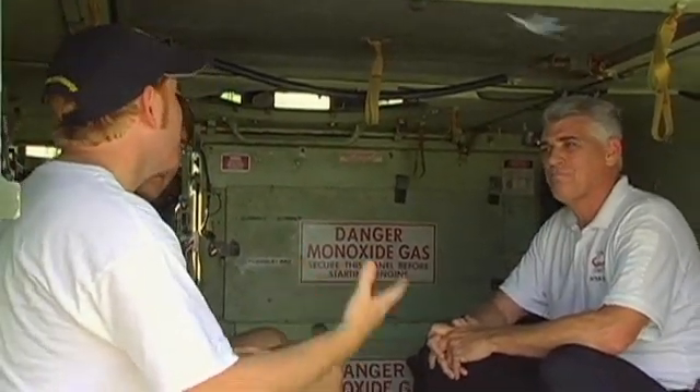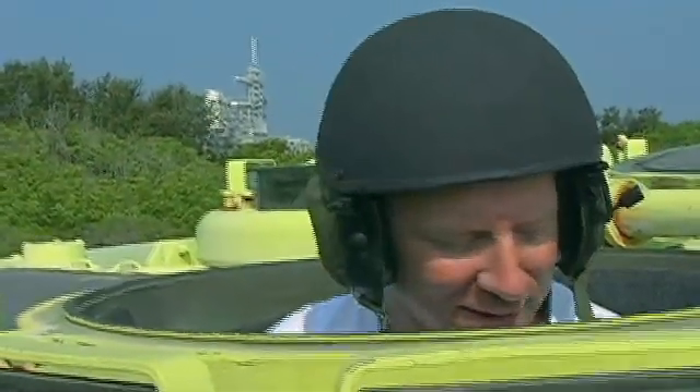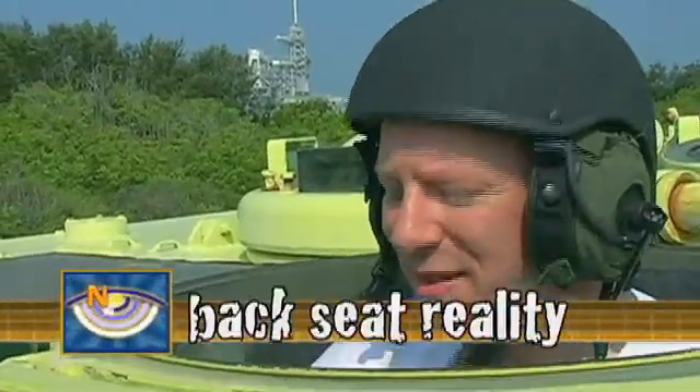How long would it take me if I were going through the course to become proficient in driving something like this? Less than 15 minutes. I left the keys — this is perfect. We'll get this thing started.